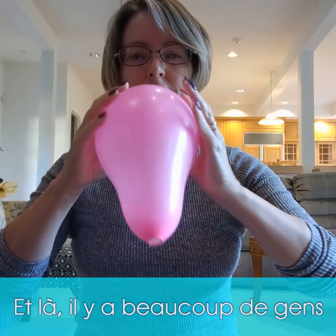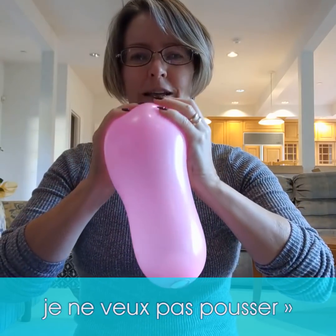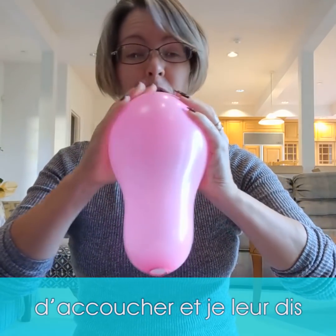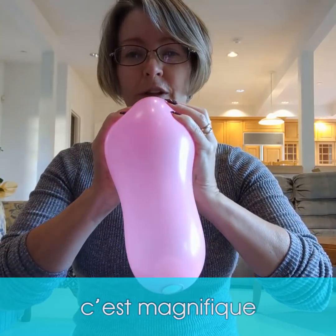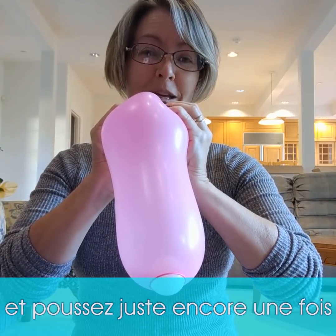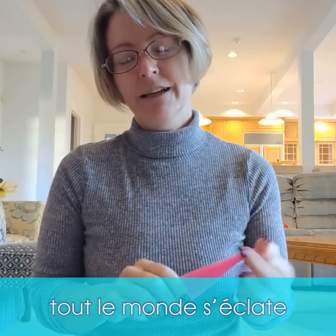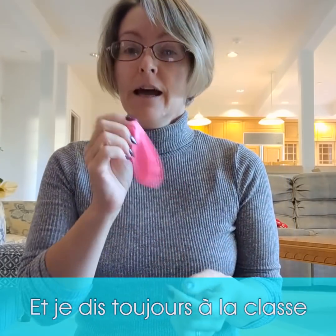A lot of people get nervous at this point — they don't want to push. We always have a bit of a joke, just like in actual labor: 'It's okay, just breathe, do it gently — you're stretching beautifully. Just give it one more push and the baby will be here!' It's always an absolute riot in class — everybody laughs and has a blast with it.